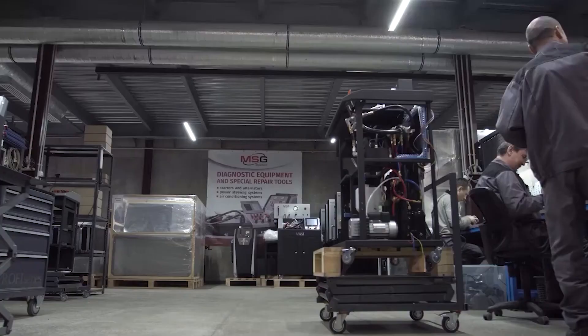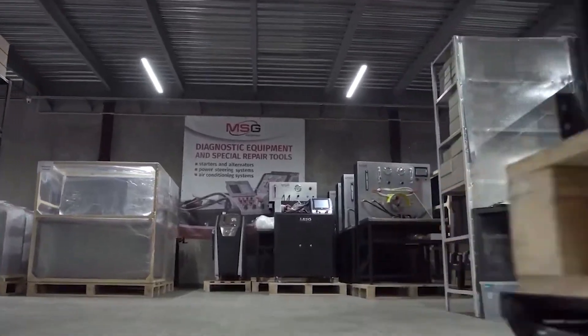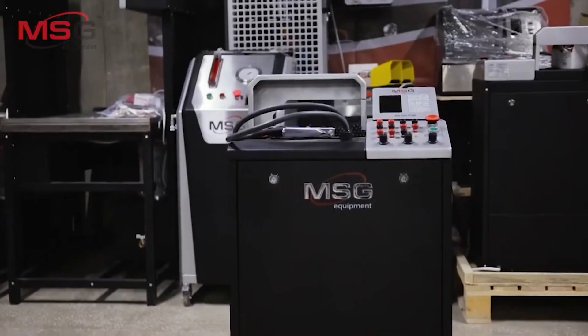Hello everyone! Today we are going to take you on a tour of MSG equipment. We will show you how we provide technical support and always maintain contact with our customers. MSG equipment has been creating diagnostic equipment for nearly 10 years. We have always relied on our experience as we are part of a vast network of automotive service providers and understand our customers like no other.